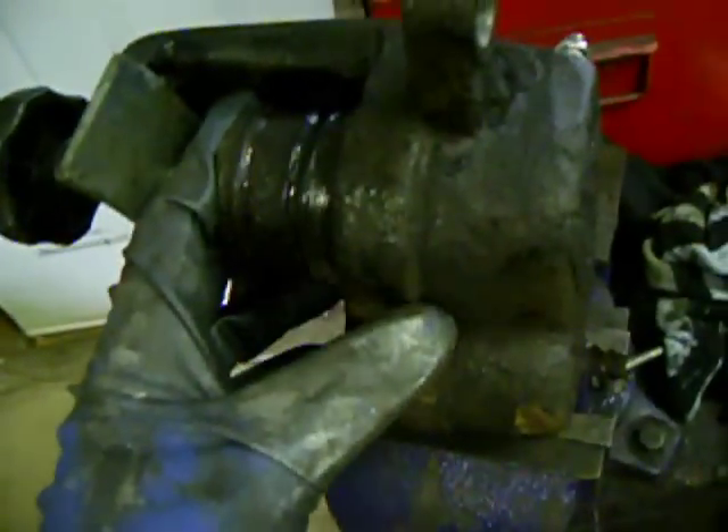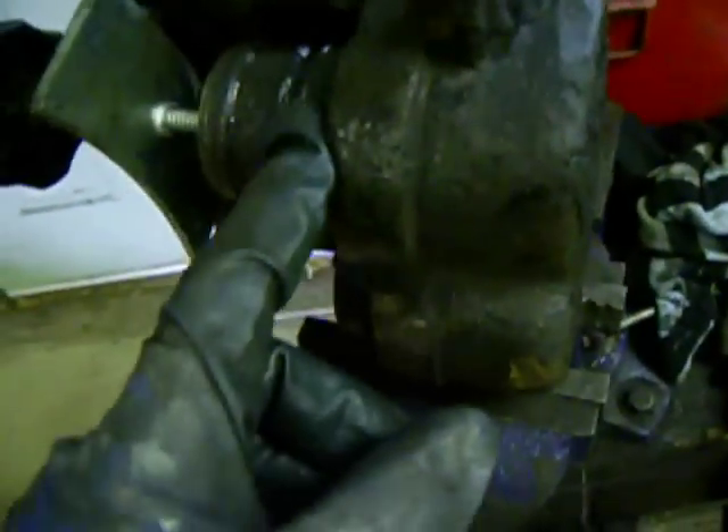I turned down the pressure quite a bit at first. I started at like 40 PSI and that didn't do anything, so I worked my way up to like 50 or 60, and that did a fine job.